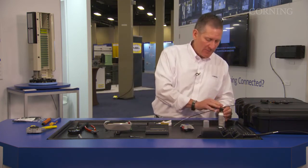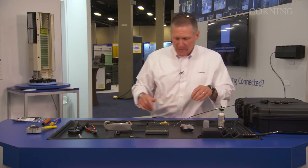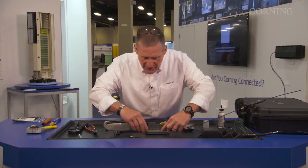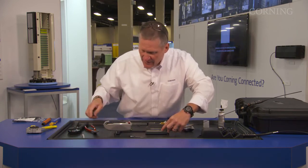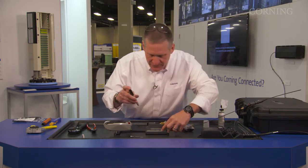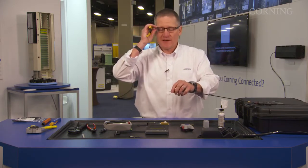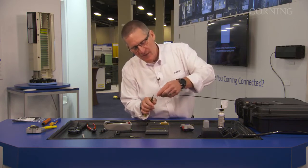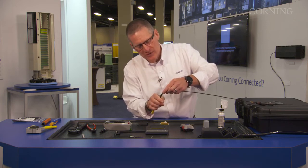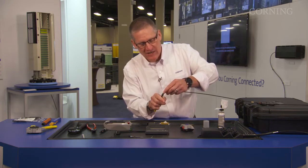Next, we're going to get into fiber prep. The other markings on the tool are 0, 45, and 50. We're going to go in and mark 45 and 50. Then we're going to take our Miller strippers — I'm going to put on some safety glasses — and start the fiber prepping. I like to take it off in shorter chunks because this 900 micron does go through some extra heating when they extrude the jacket on this cable.